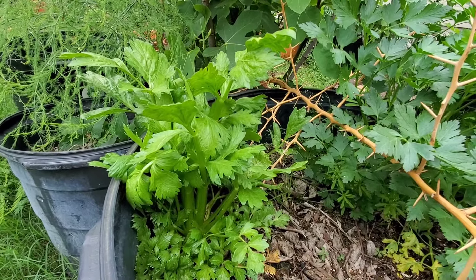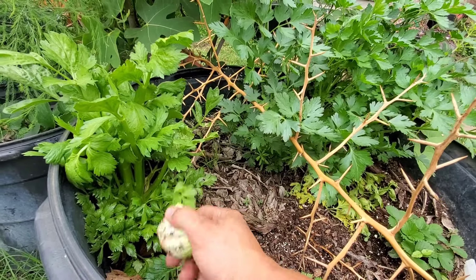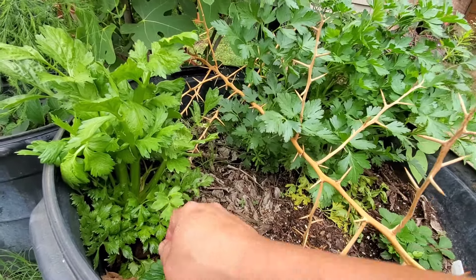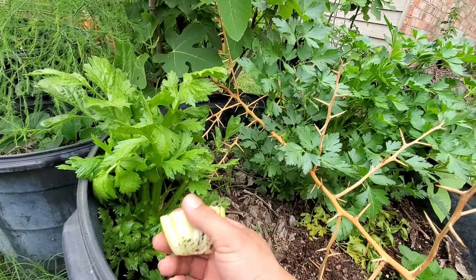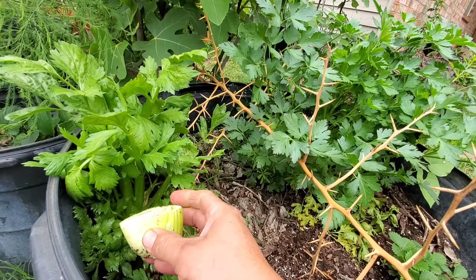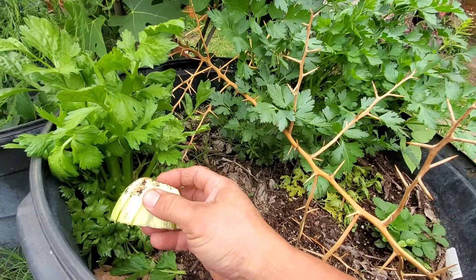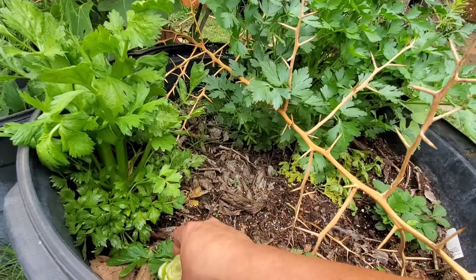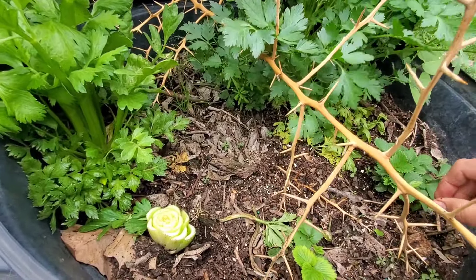I just wanted to share that with you guys — you can stretch that dollar out on some products that we buy at the grocery store and get more product out of them after we use them. You can do that with other things too. With onions, you take an onion and cut off the end that has the fuzzy part with the little hairs — those are dried-out roots — and you place it just like that on some soil and it's gonna grow another onion.